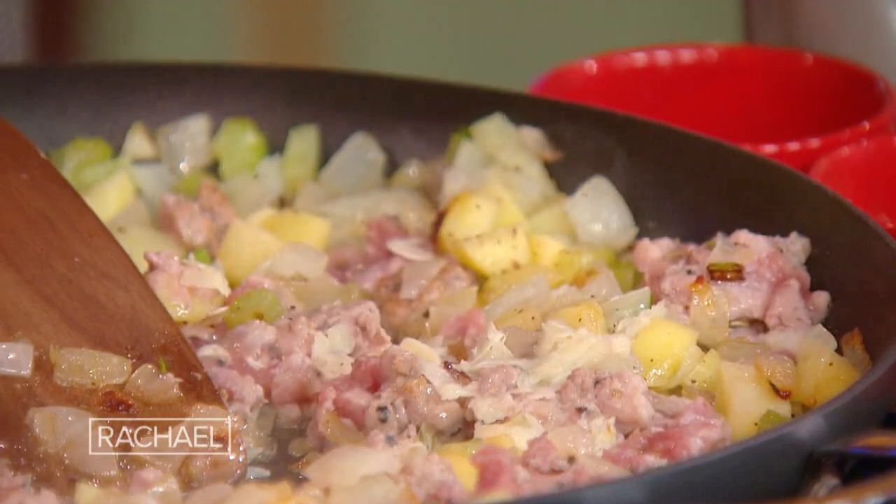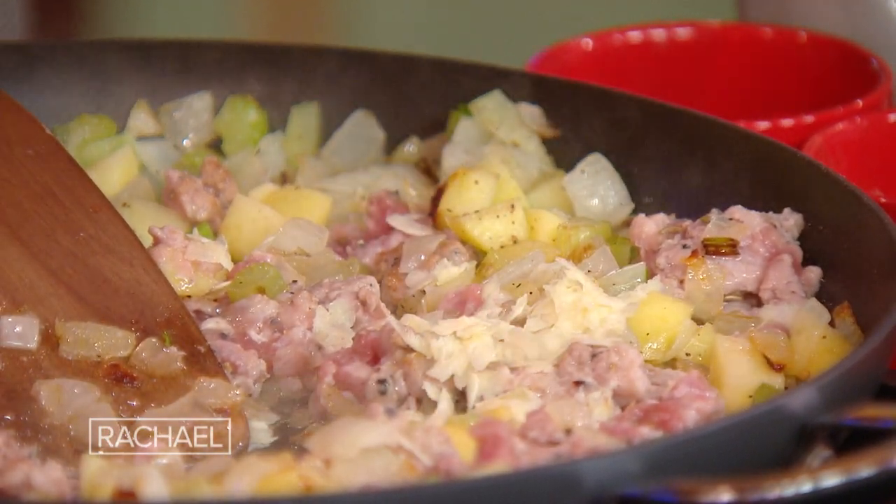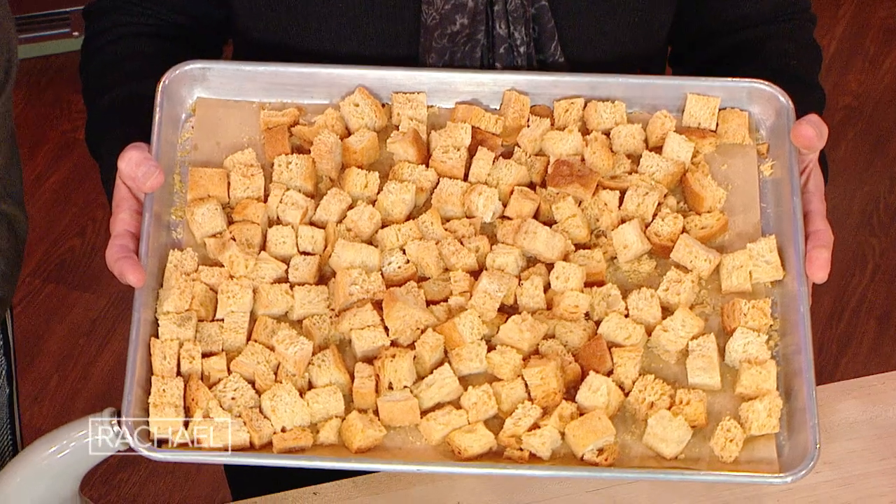I'm gonna add garlic, but if you want to keep it sweeter, you don't have to. But we put garlic in everything. For the stuffing, we have a combo of white rustic and sourdough bread that we toasted up.